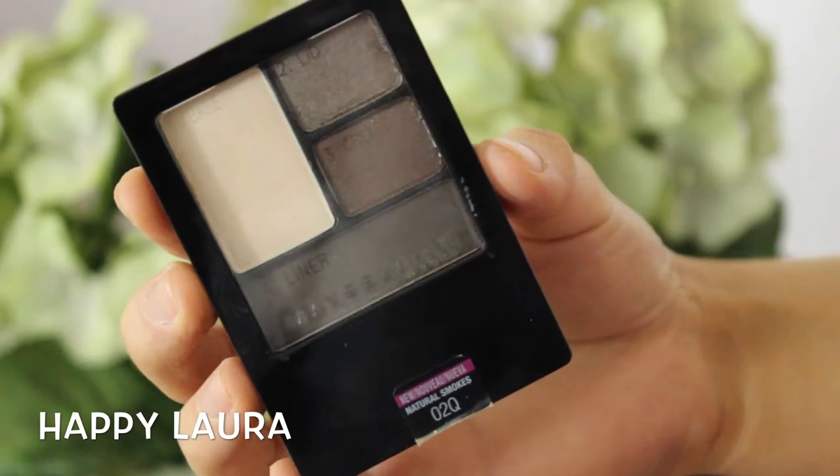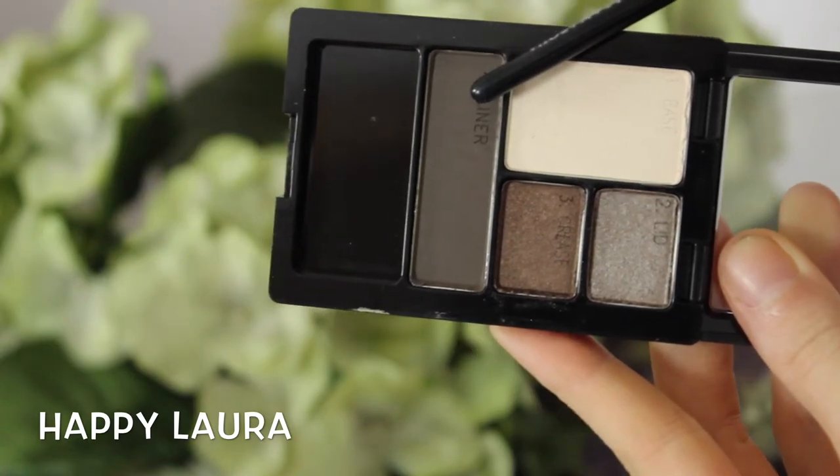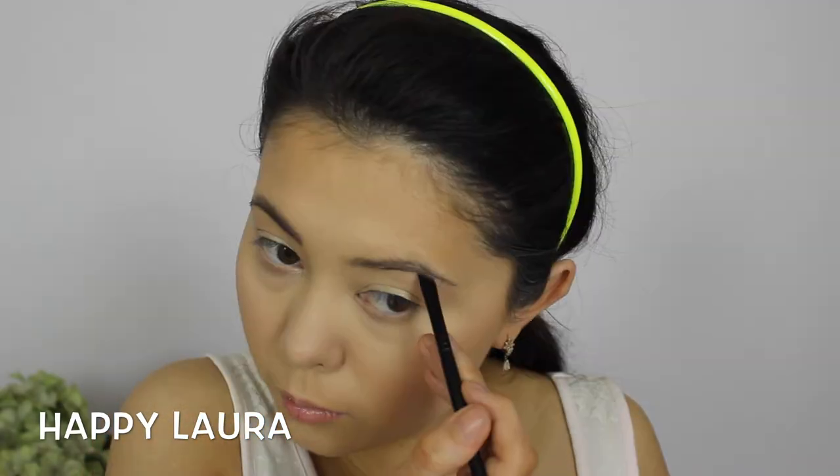Taking the Maybelline Color Tattoo in the shade Barely Branded, I'm just going to be applying that to my eyelid so my eyeshadows stay on all night long. Now taking this eyeshadow quad — I absolutely adore this, it's in Natural Smoke — I'm going to take the liner shade in the palette and just set my eyebrows.